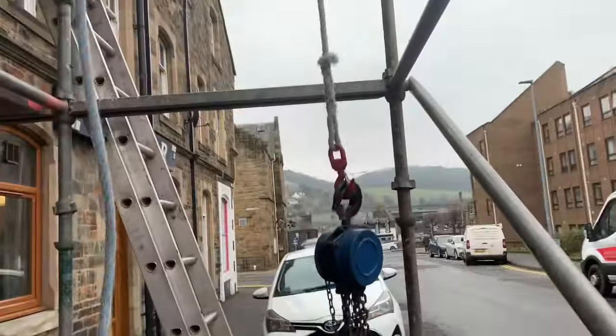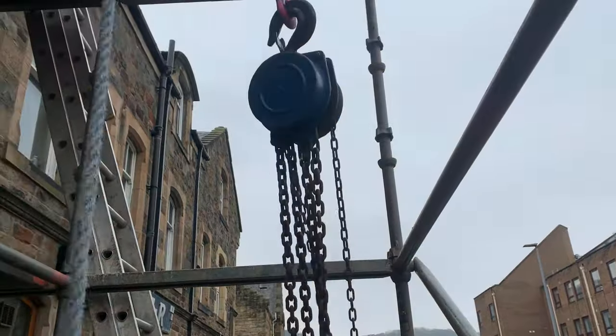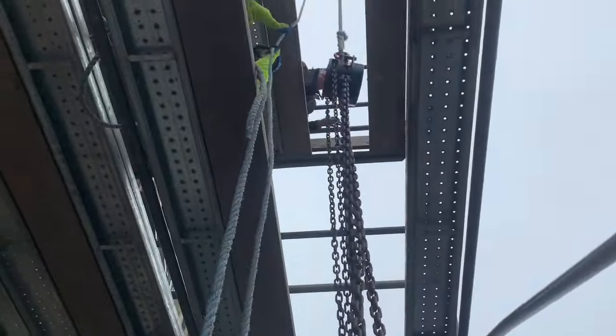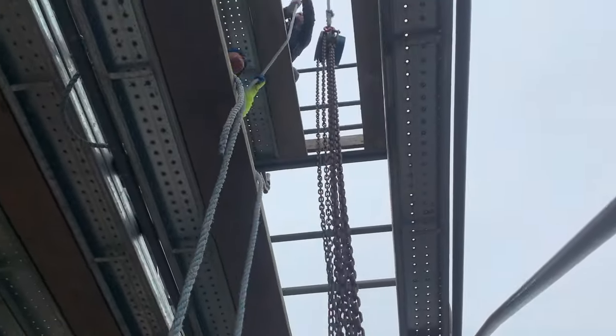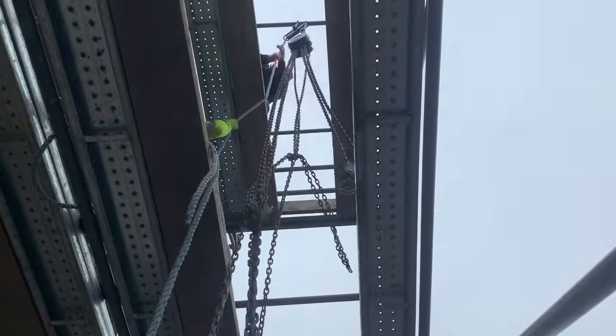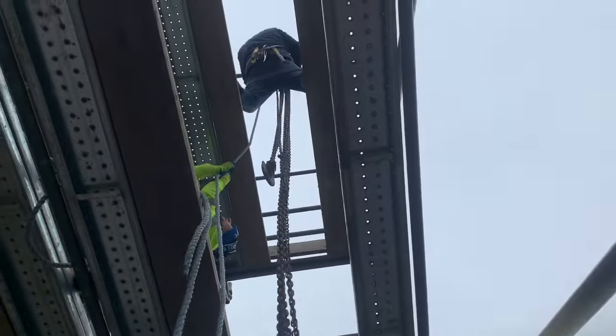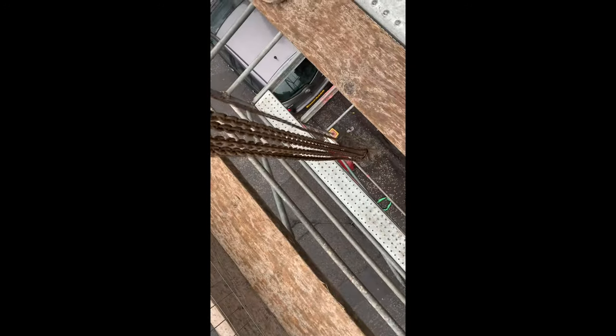We've got this chain pull here - block and tackle, takes three tons. The lintel's 170 kilos, we got it from the engineers next door. I have more than one: a lever hoist, ratchet hoist, and a block and tackle. This one is six meters long so it goes up pretty much to the height - I've got six meters to get down and this is probably going to take 15 minutes to get to the bottom.